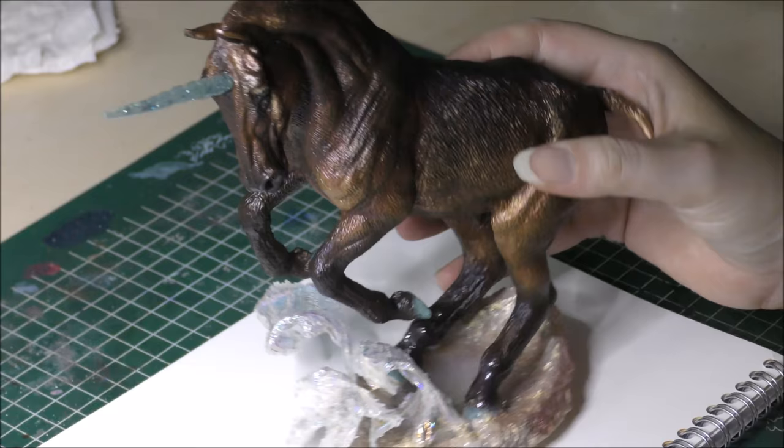Hey everyone! Welcome to today's video. I'm Jennifer from Gen W Arts and in today's video I'm going to show you how you can put real hair onto a sculpture to make it look even more realistic — and it's just cool. So yeah, that's what we're going to do today. I hope you enjoy!